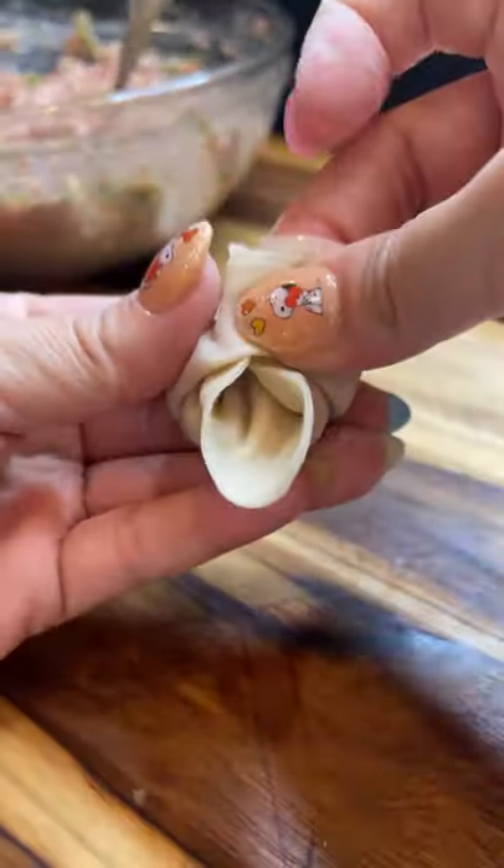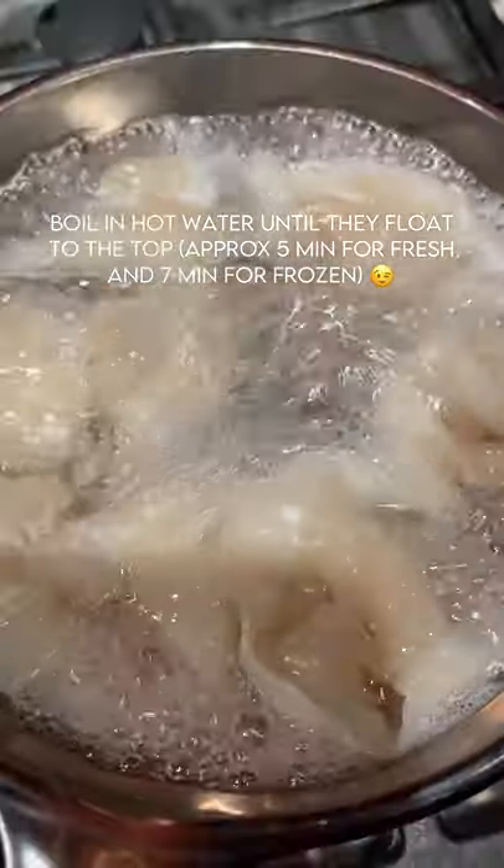Set aside what you want to cook right away, then pop the rest in the freezer. To cook, boil them in hot water until they float to the top. All I can say is...